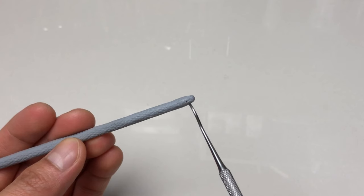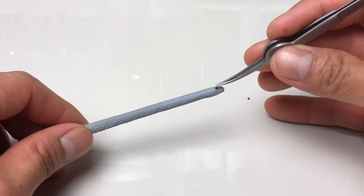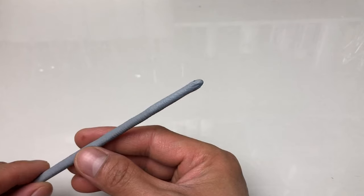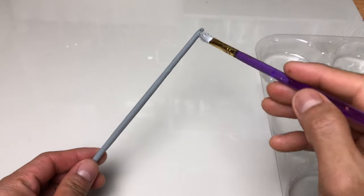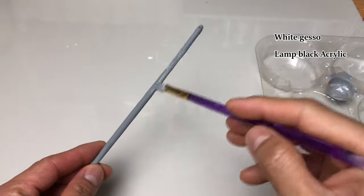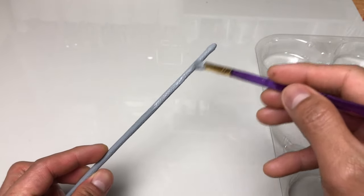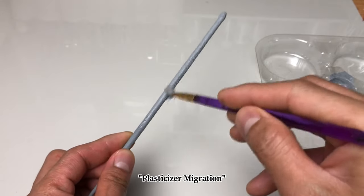I just make small craters on both sides of its head for its eyes, and embed these pre-baked polymer balls. We can now do the last and final baking. Let us now paint it, but first I'm going to prime it using white gesso, which I tinted with black acrylic paint to turn it into grey. This will help the paint to adhere to the sculpture properly, and it may prevent the so-called plasticizer migration.